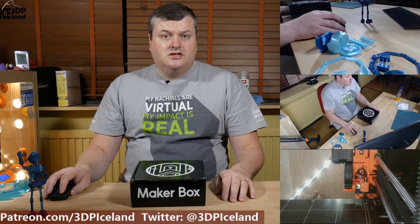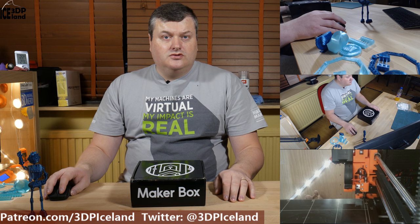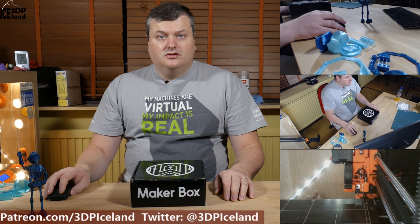Hello, my name is Martin and this is 3D Printing Iceland. Today I'm going to show you two sample prints that came out of the Megabox samples. Let's have a look after the intro.